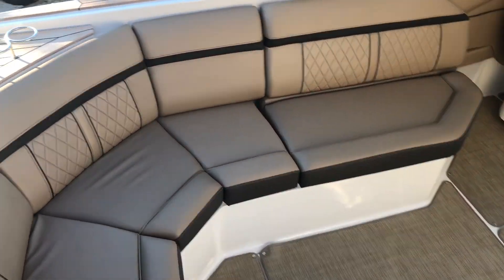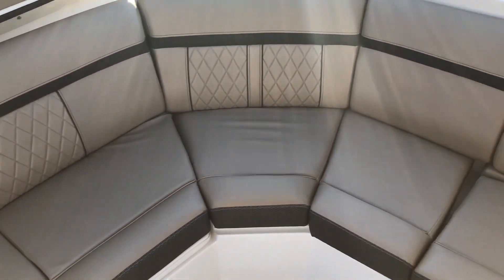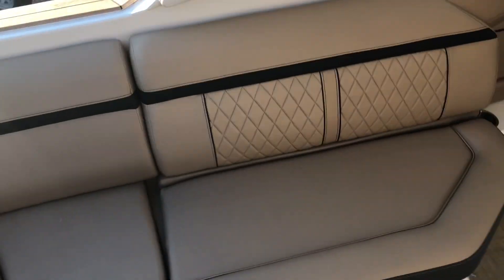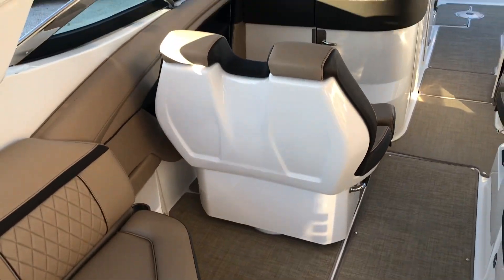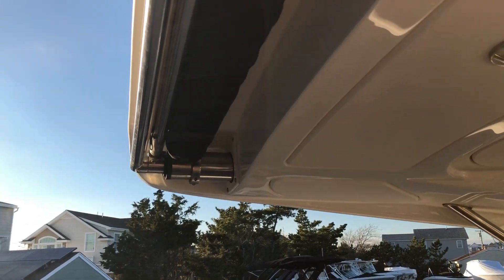All the SLXs have this wraparound seating. You can go up to — it's Coast Guard rated, so there's no set limit. So you have plenty of room for all your guests for performance running.